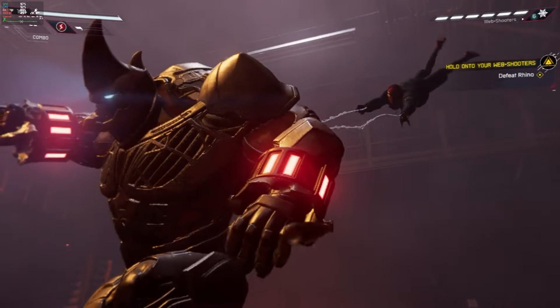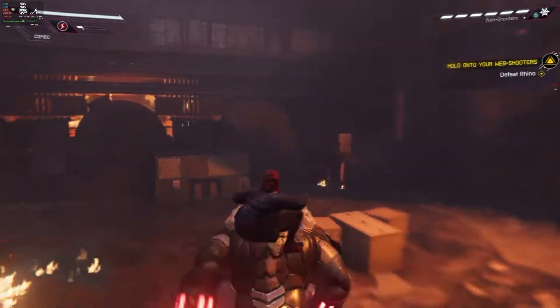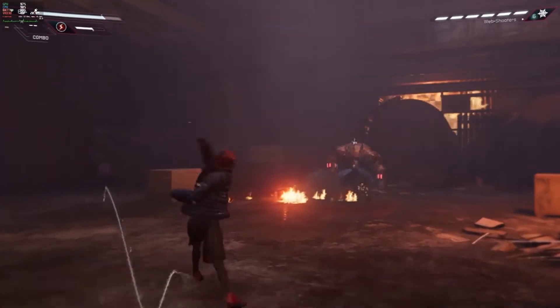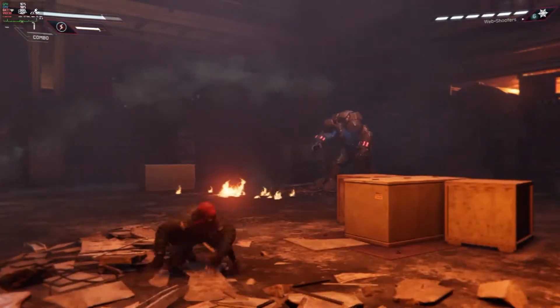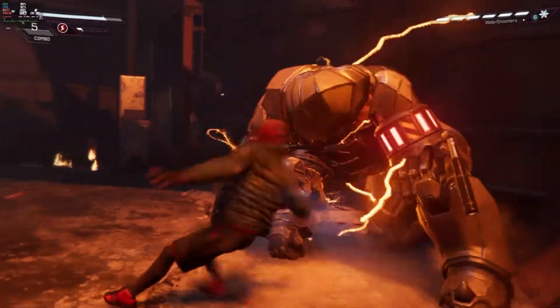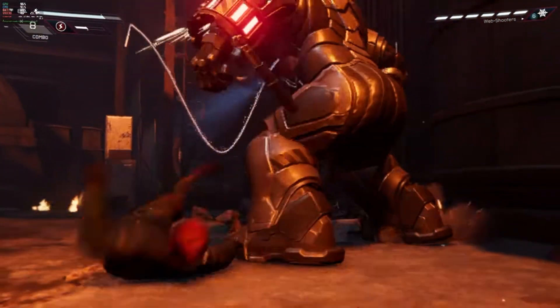I'm just going to let this next part speak for itself — it's Miles Morales played on Steam Deck in docked mode using the dock we've just checked out. It's $69 at the time of making this video, but if you team up with a Steam Deck buddy and order two docks at once you get 20% off your purchase.